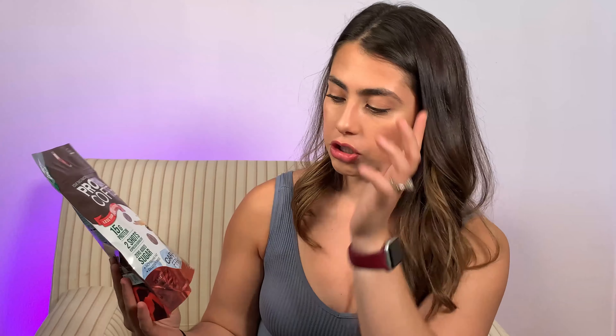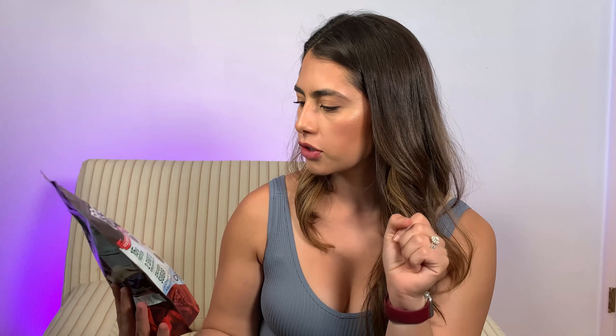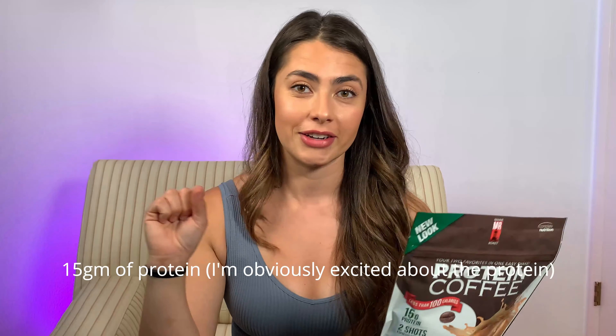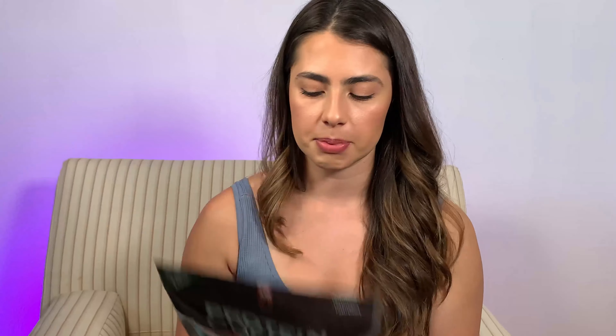I'm gonna go through the specs of what it includes. With the Caramel Frappe — they're all about the same — they include 15 grams of protein and two shots of espresso, which is equivalent to 115 milligrams of caffeine, which is pretty good. The best part is there's no added sugar, so there's only one gram of sugar. It's gluten-free, no trans fat, and less than 100 calories per serving. Each bag has 15 servings per container, with one gram of fat, three grams of carbs, and 15 grams of protein — not too shabby.